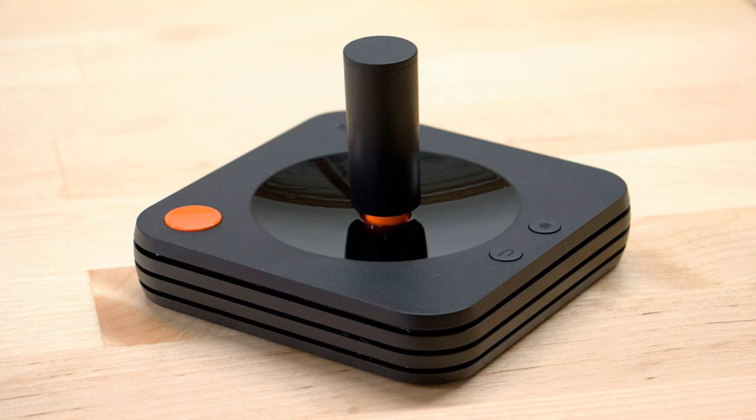Overall, I'm just hoping Atari doesn't make us use this controller or buy our own separately, because neither scenario looks good for the Atari Box. Anyway, this is Wayne from My Tech News, signing out.